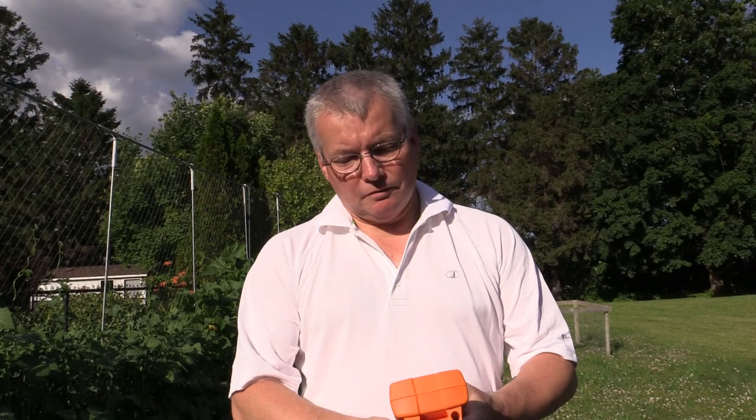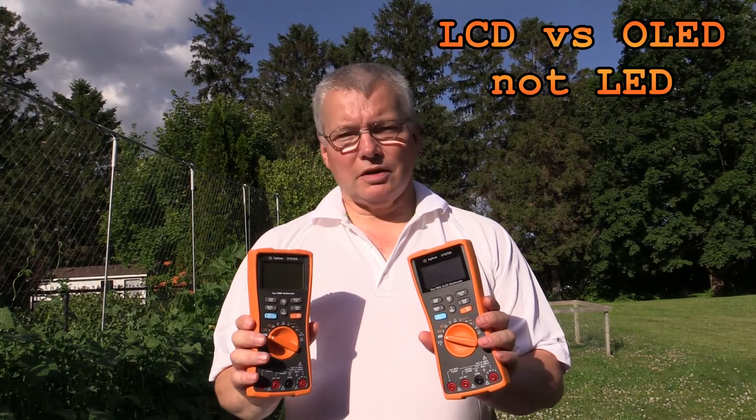Hi everybody. I was just out here in the backyard doing some video for a different project and I thought — I've got two of these Agilent U1273 and a U1272A multimeters, and the difference between them technically is one has an LED display and one has an OLED display. So what I thought I'd try out here in the sunshine is to see which one is actually more visible outside.